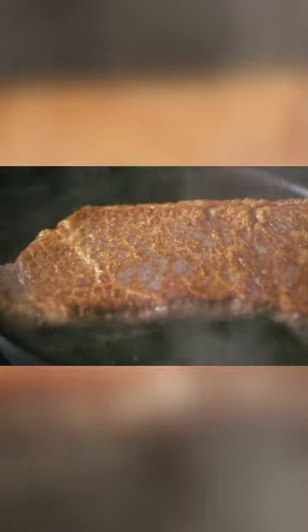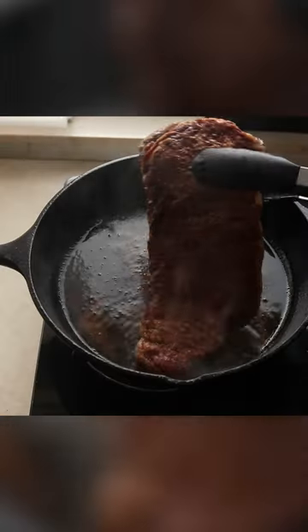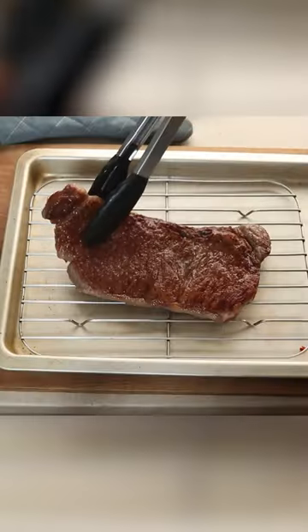After 2 minutes, flip it over and just look at that incredible crust. Use a meat thermometer so you don't mess up the steak, and once it's done, remove it from the pan. Don't throw away that Wagyu fat — use it later. Let that steak rest and just admire that crust again.